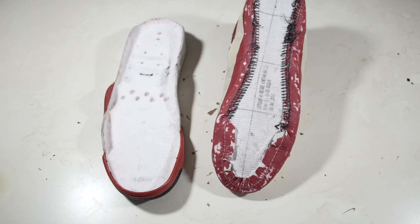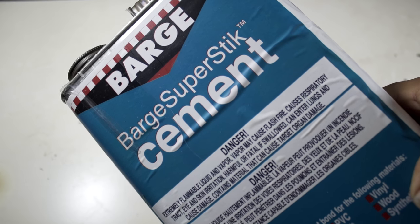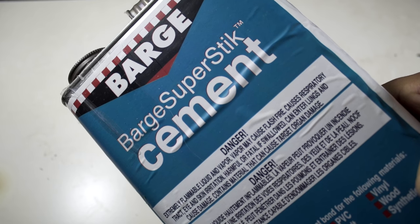To begin the gluing process, I'll start off by applying one light coat of glue onto the midsoles. The glue I'll be using is Bar Super Stick Cement, and I'll be letting the glue cure for three whole hours.